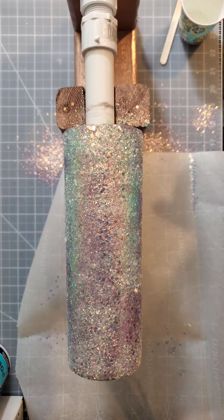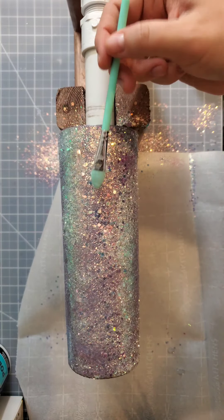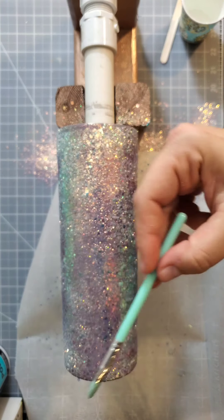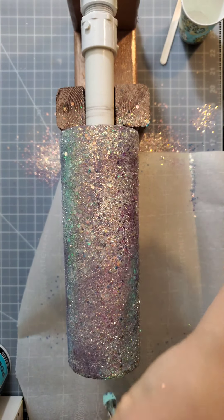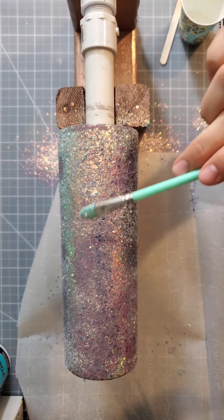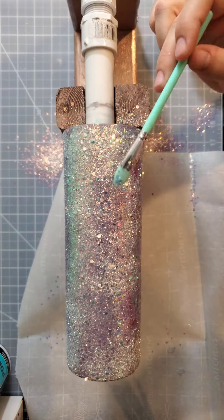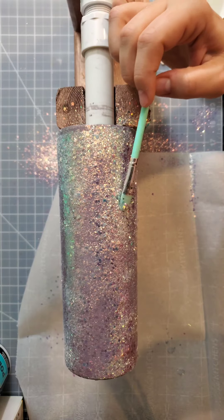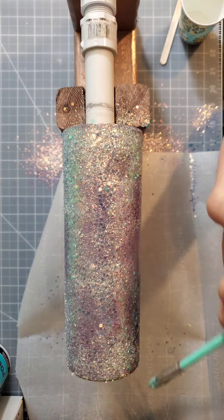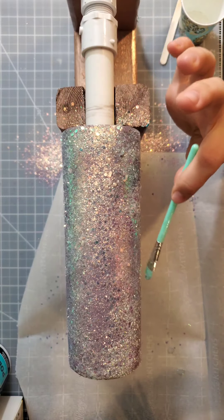I went through and glittered everything — holy cow, it is gorgeous! What I'm going to do now is take my silicone brush and tap down any glitter that I see standing up as best I can. It doesn't need to be perfect, but it helps later on with the number of coats you need. Sprinkling from far away also helps because by the time it hits the cup it just lays that much flatter.